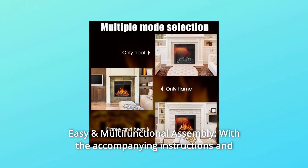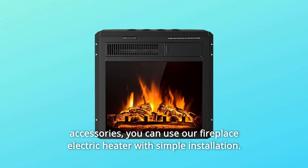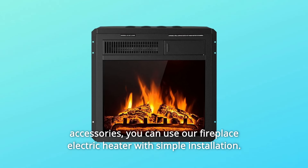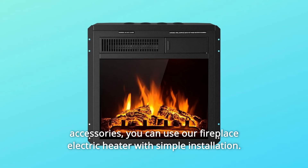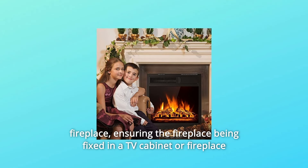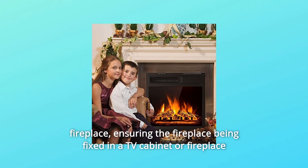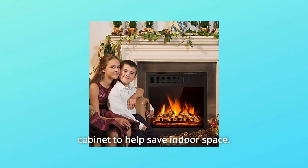Number 4: Easy and Multifunctional Assembly. With the accompanying instructions and accessories, you can use our fireplace electric heater with simple installation. What's more, screw holes are reserved on the left and right sides of the electric fireplace, ensuring the fireplace being fixed in a TV cabinet or fireplace cabinet to help save indoor space.